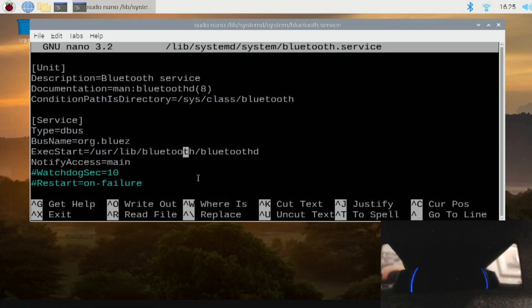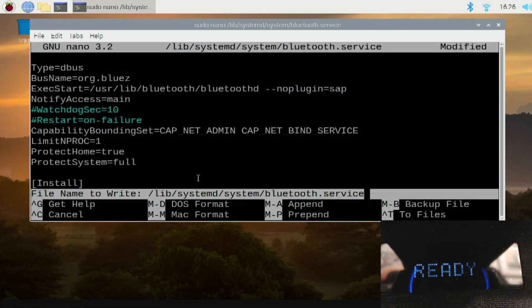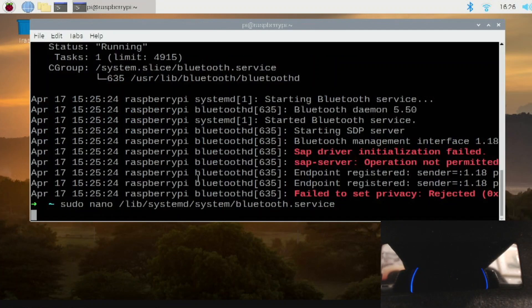Down here I'm just adding the 'no-plug-in SAP' line so it doesn't load that module when the Raspberry Pi boots up. It's just a simple config line change, and to write it out you do Control-O, and then Control-X to exit. Then obviously we need to do a reboot again.